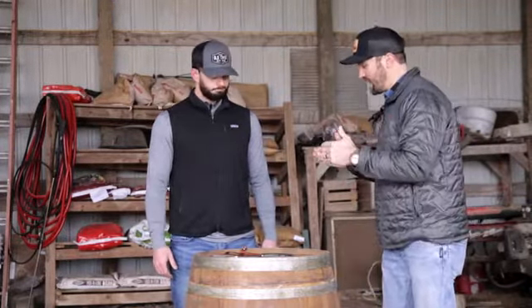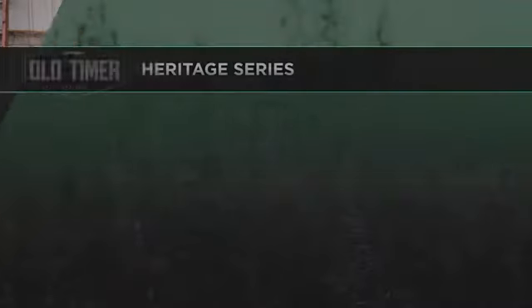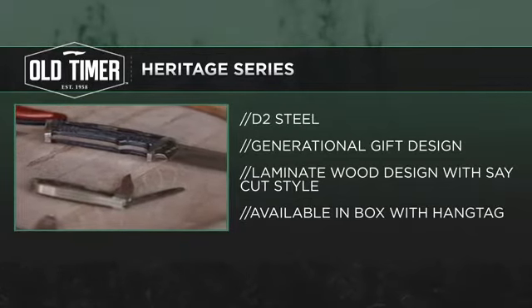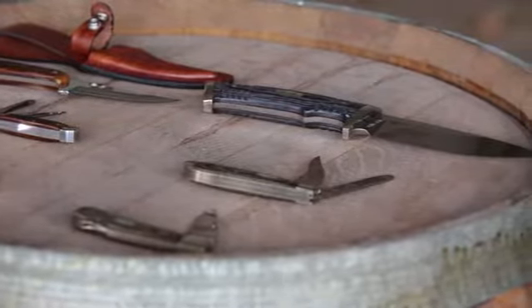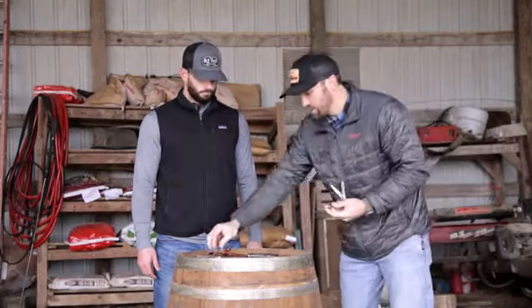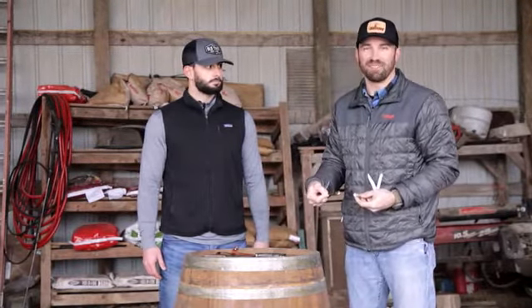Moving on to the Heritage Series — the second line we're talking about today. The Heritage Series is going to include a laminate wood handle, and the steel is going to be D2, which is a high quality steel. We'll have the fixed blade knife and three folding knives. So in both series you're going to have three folders and a fixed blade. You're going back to the roots of Old Timer — I can't think of a better brand to put in your pocket and carry around.